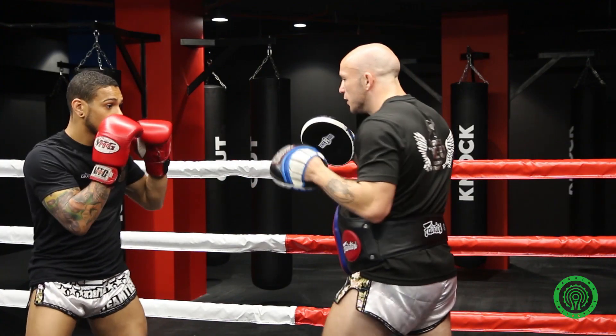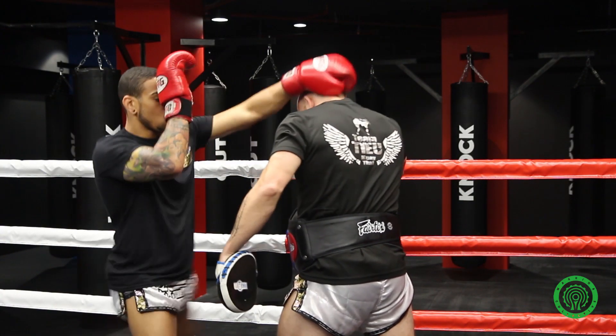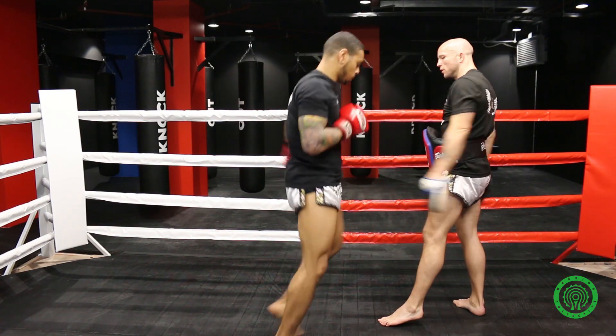So one more time: parry, step, up, knee, and elbow. Lovely. One more time to the side — parry, step, up, knee, elbow.